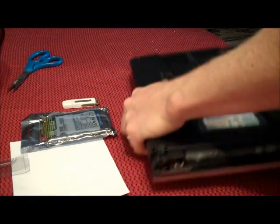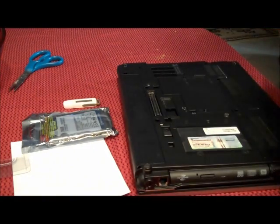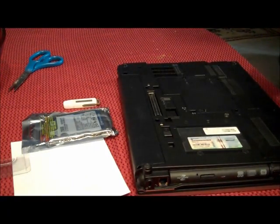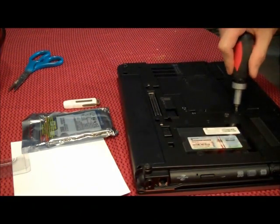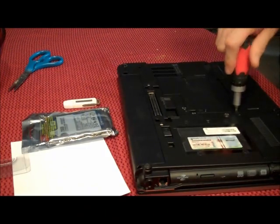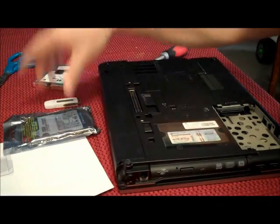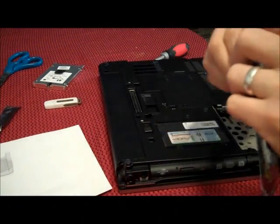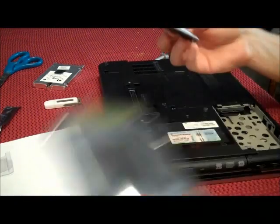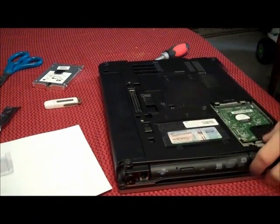The laptop needs to be pretty new and contain a SATA hard drive. That's my original hard drive. Here's the new one. Now, I'm not going to put it in the case, I'm just going to snap it on in here.